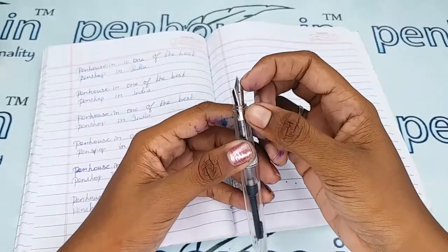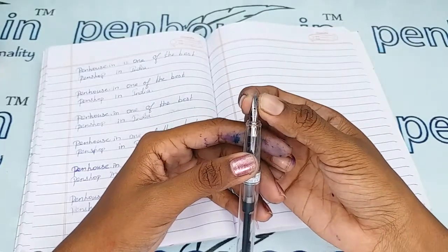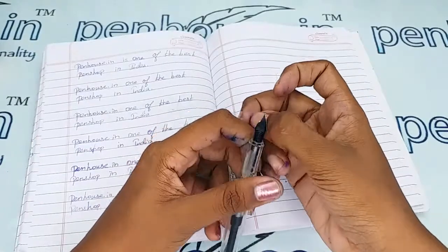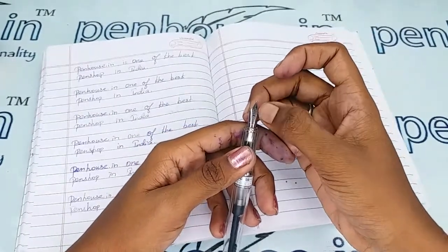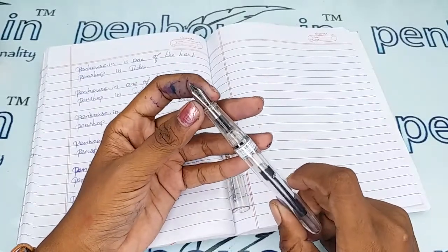Some pens also need to be fine-tuned because during manual assembly of nibs, both tines can stick together. Gently push the tines up and down — this creates some space between the tines and you will get good ink flow and very smooth writing.